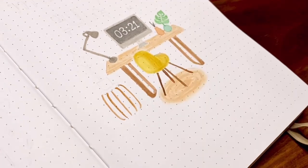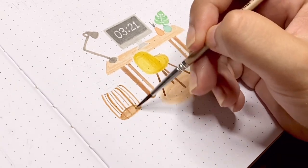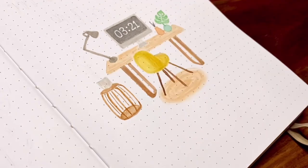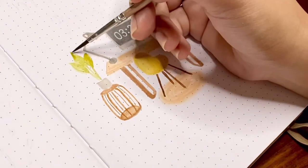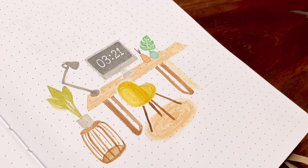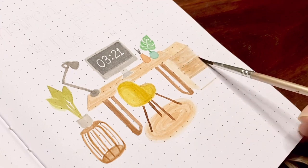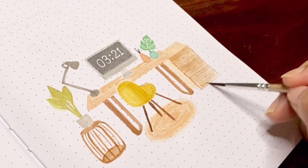If you just started watercolor painting on your bullet journals, it's totally fine to use pencil first to sketch out your illustrations. Even though I've gotten somewhat used to the technique, I still prefer to outline them first with pencil, especially the detailed ones. For the entire painting, I haven't really done the traditional wet-on-wet painting because the notebook I'm using is not meant for that kind of heavy painting. It can be done, but it will be a very slow process because you have to wait for it to dry before layering again.